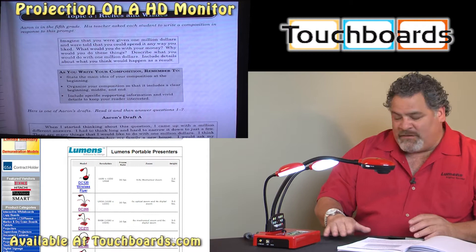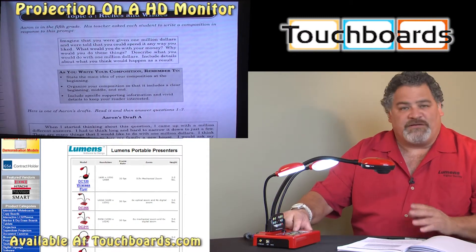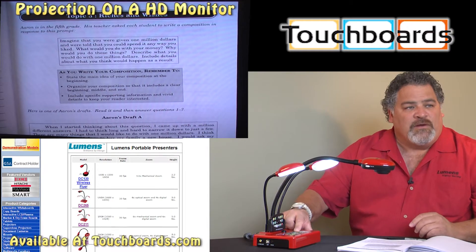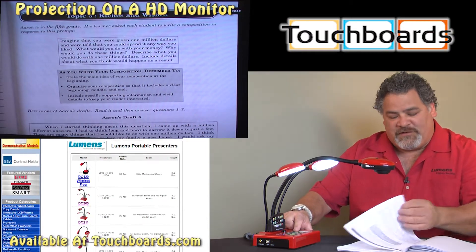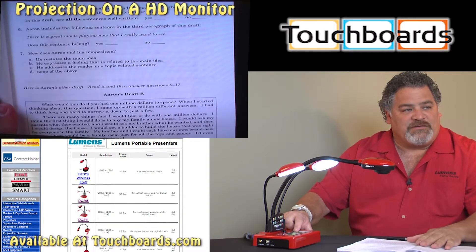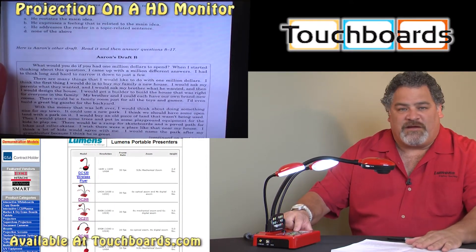I'll start by demonstrating the freeze button. It is very self-explanatory — it is a snowflake button on the base of the camera and again on the remote control. When I push the freeze button you'll see that the picture freezes, and I have the ability to change the page, release the freeze, and now we're at another section of our document.